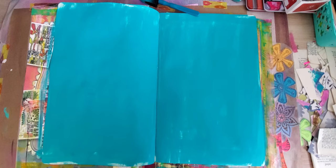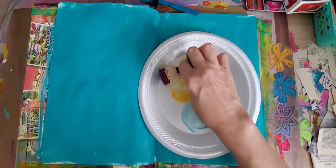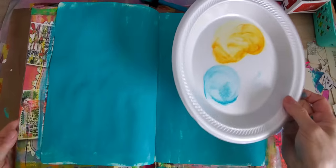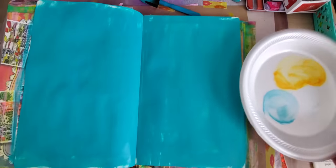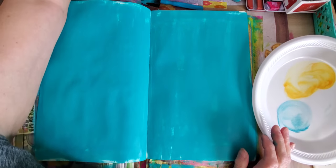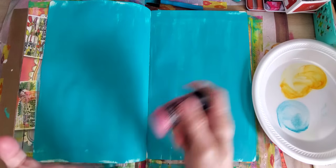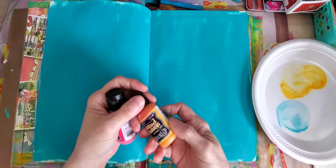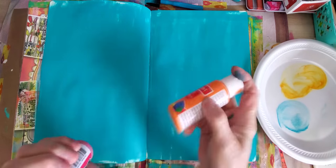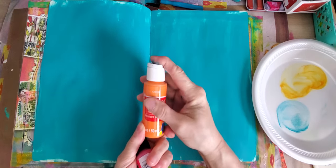I keep a stack of these plates from Sam's — you get a whole big stack — and I use those to pour my paint in. I think I'll use this pink flamingo. Pure sunshine — I don't know if I have enough of that. This one here is just orange Craftsmart.